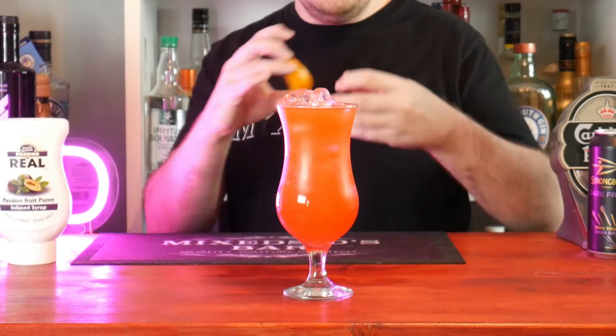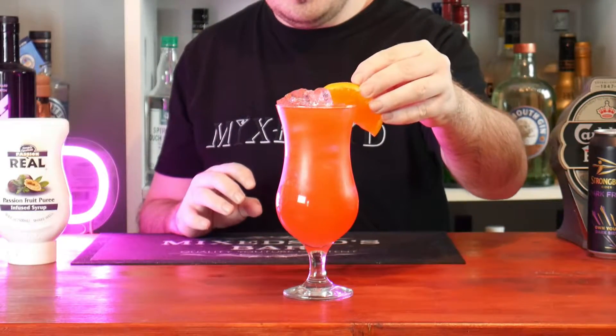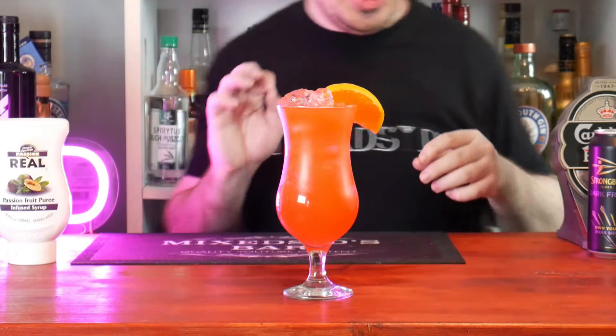Garnish it with a slice of orange, and we've also got to add a cherry to it.